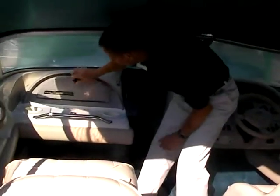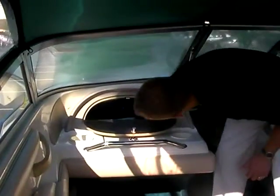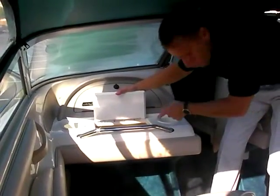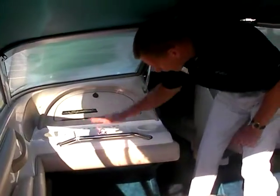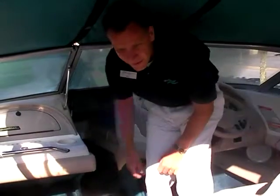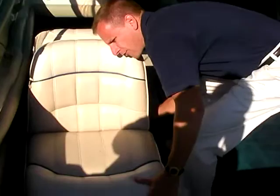The glove box is huge — loads of room inside there. There's also an on-board cooler where a 12-pack with lots of ice would easily fit. Cup holders are all over the place: by the driver, on the passenger side, and in the back. The back-to-back seat adjusts and also opens up to form a lounger.